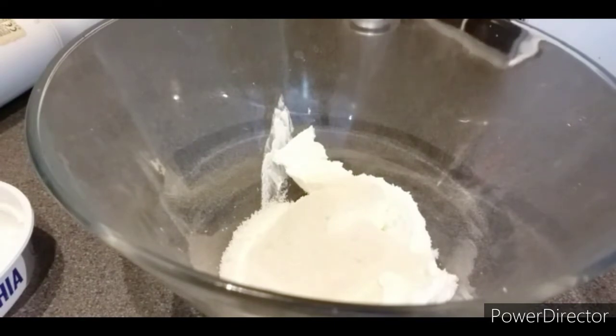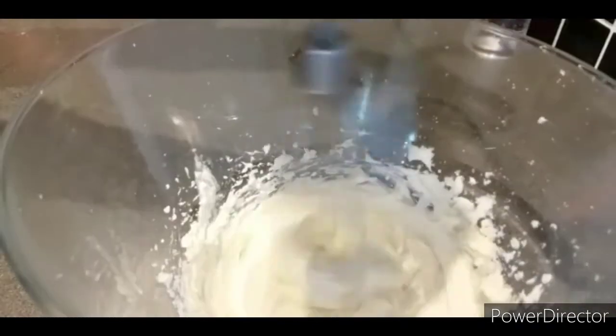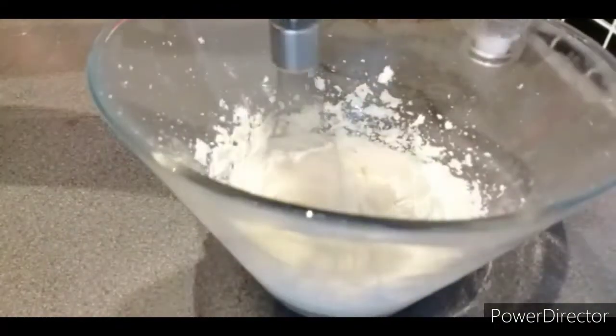I will add a little more sugar, then add the vanilla essence. Mix and whip everything together until combined.